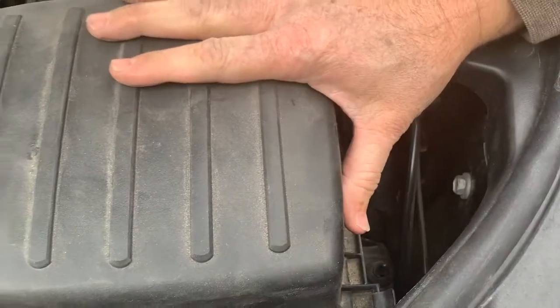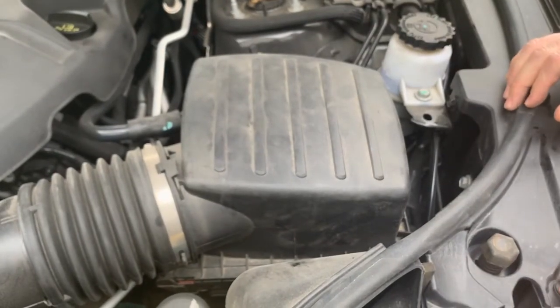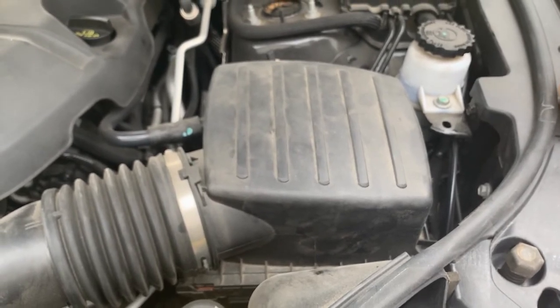This is a well-thought-out design. It's something easy to do in less than five minutes and it can save you $15 to $20. So that's how you do an air cleaner on a Jeep Grand Cherokee Limited.